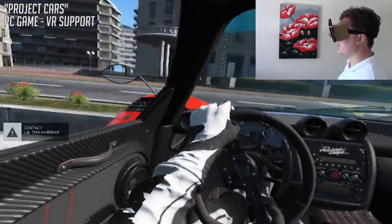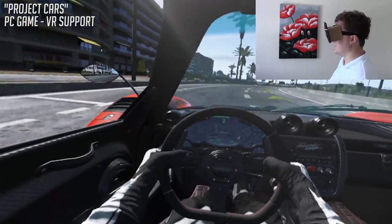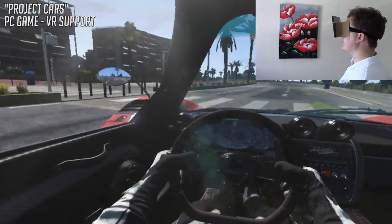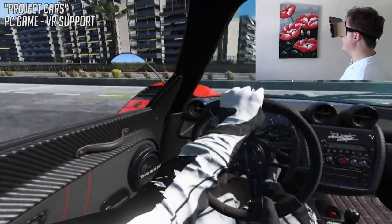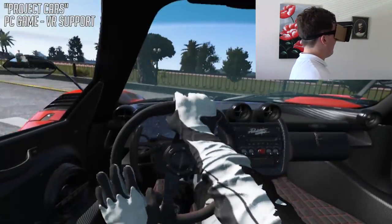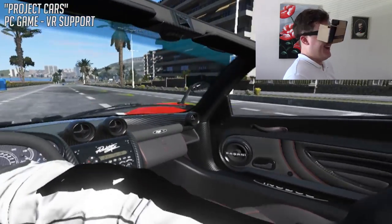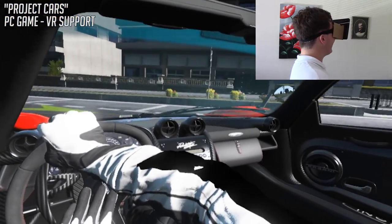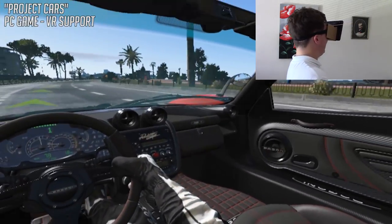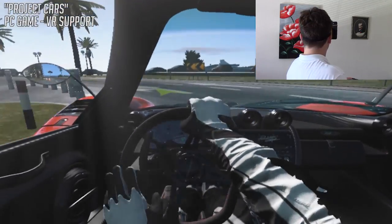So this is Project Cars in VR, which is very strangely off-putting. I should really be sitting down for this as well, but I have no control. Now we're driving. I can't drive — it's more because you're studying the details. I'm not really trying to drive, I'm just admiring the landscape.